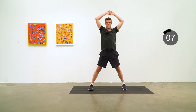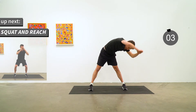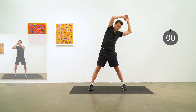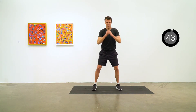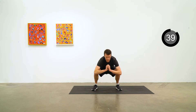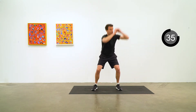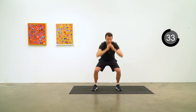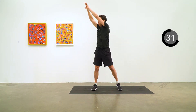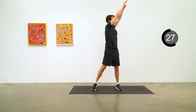Coming up next is going to be a squat and reach. For this one, a nice low squat, and then reach up to the side with both arms, and then reach up to the other side. Nice and steady, and work those hips and knees down in the squat. Let's try to get nice and low.